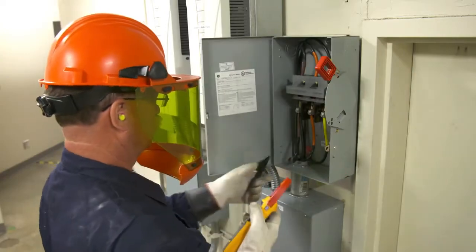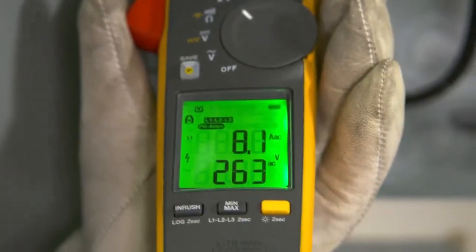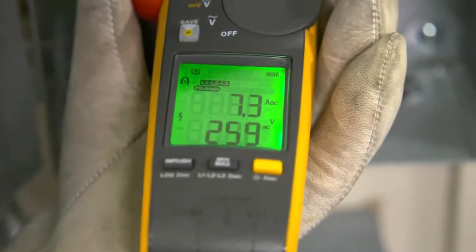Simply connect the black test lead to any earth ground. Clamp the jaw around the conductor you need to measure. View accurate voltage and current readings simultaneously on the all-new dual display.